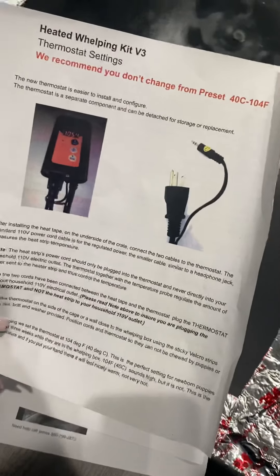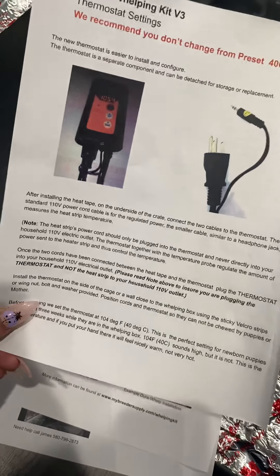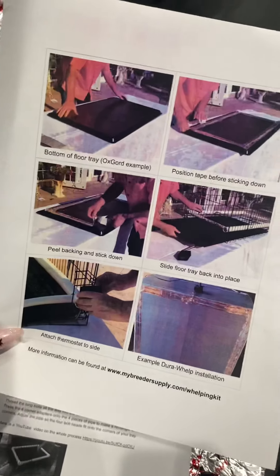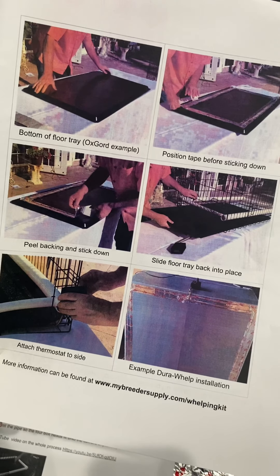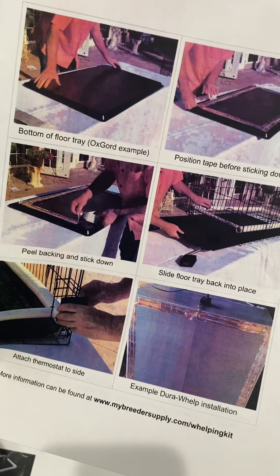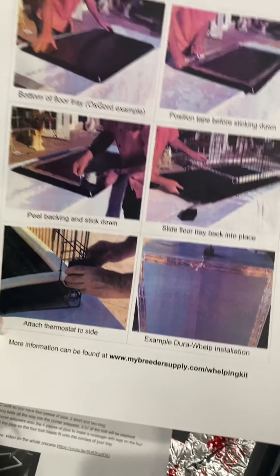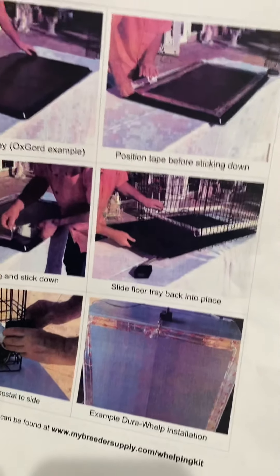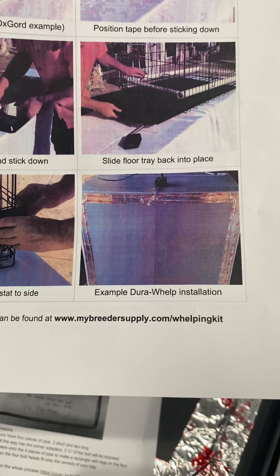I received the instructions on how to put it together. It's very helpful — he has detailed pictures of how to set up the thermal tape strip, I guess that's what you'd call it. He provides a picture and he can customize it to whatever size you want.